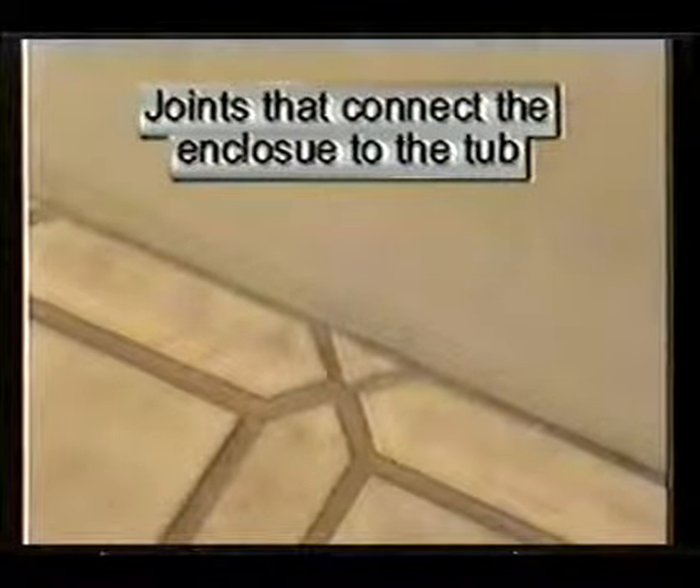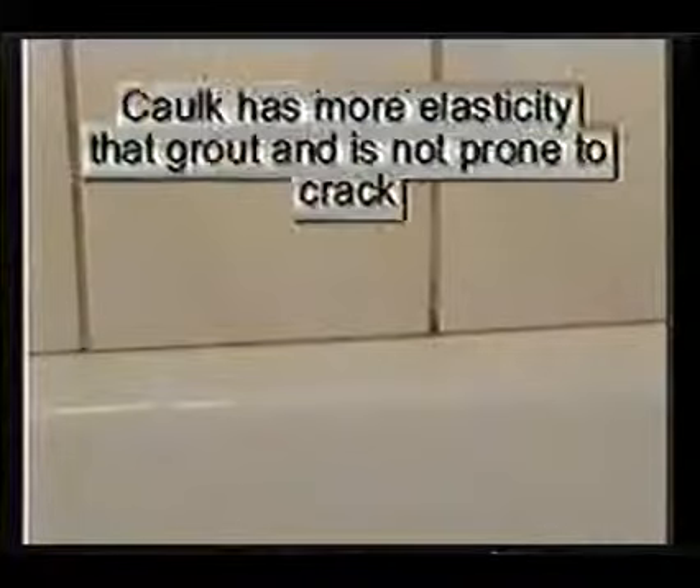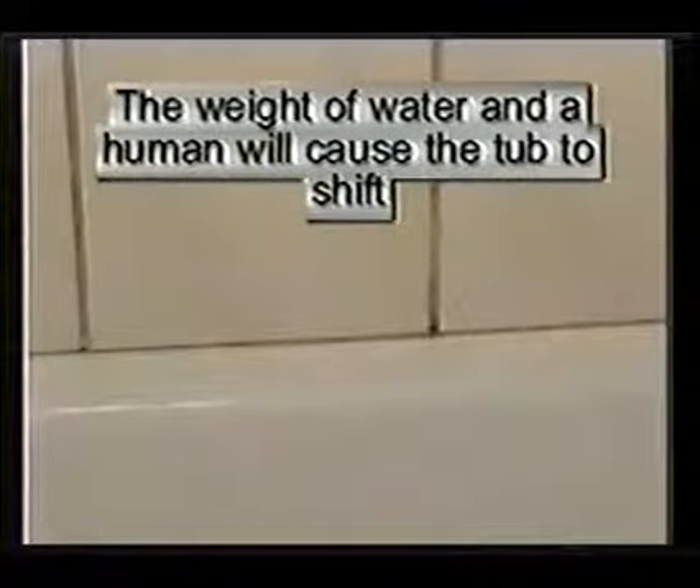Any joint that connects a tub or shower pan to the floor, or the tub or shower pan to the wall, should be caulked, not grouted. The reason is that the weight of water or a human being will cause the shower pan or tub to shift and not seal properly.